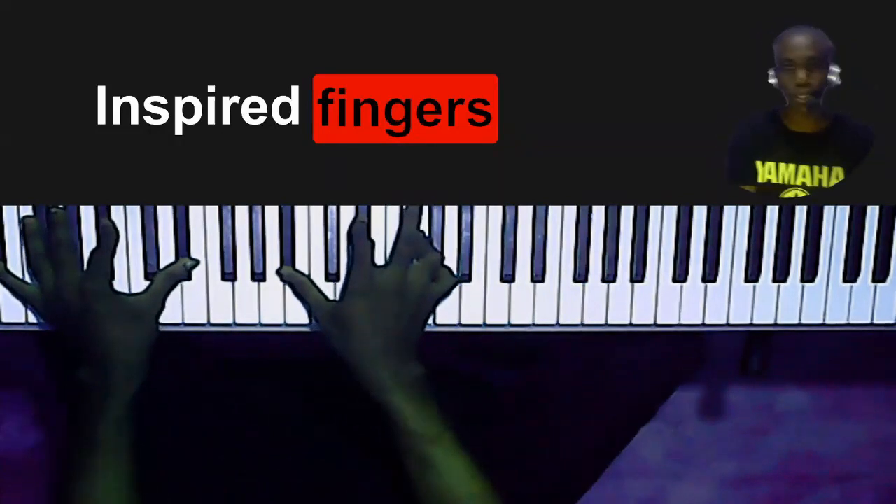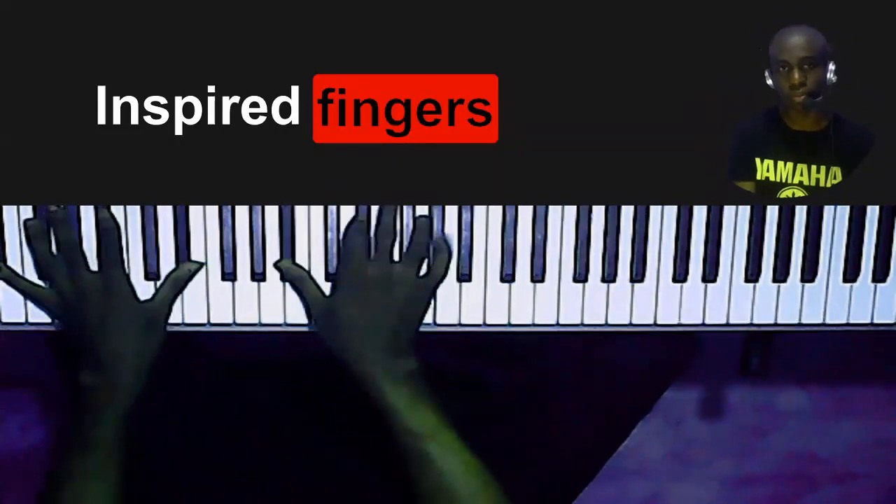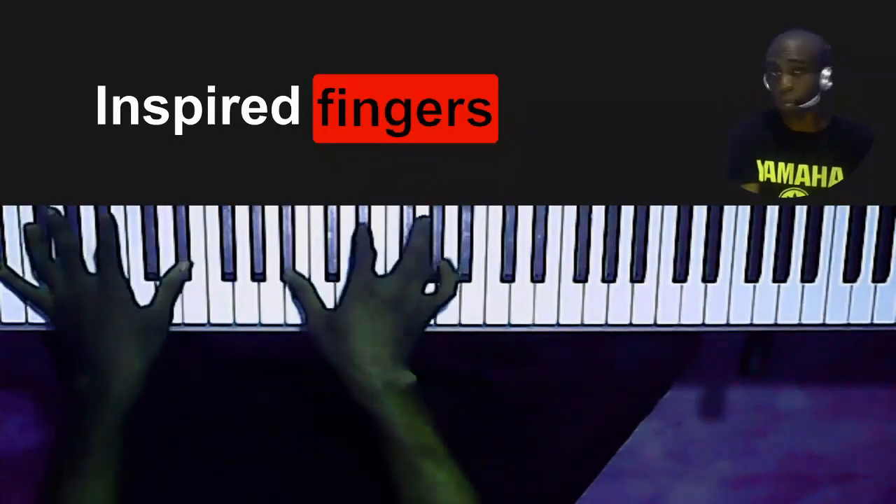Sometimes I rely on muscle memory to do all this stuff — I don't think about it. So that's the first one, and that is like on the one.